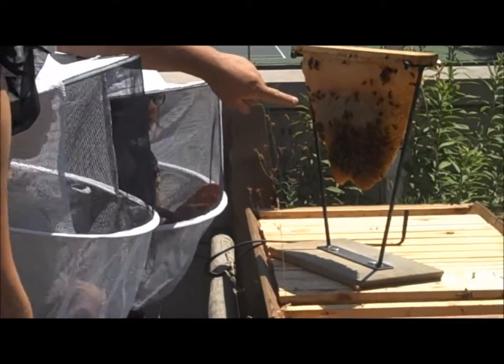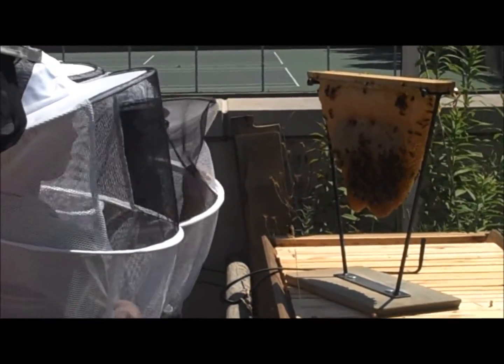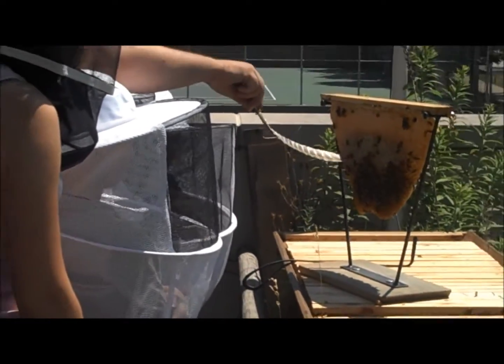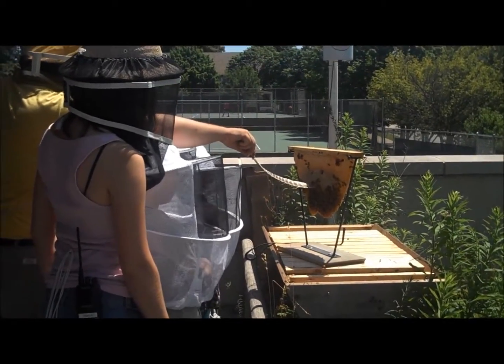You see all that shiny stuff in there? All of that stuff is nectar and it's going to turn into honey pretty soon. All of this stuff here is nectar that they've gotten from the inside of those flowers, and then they start to wave their wings over it and thin it out.